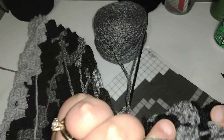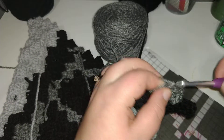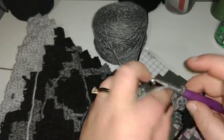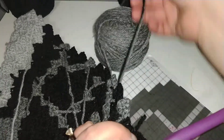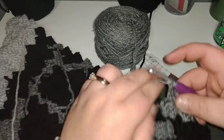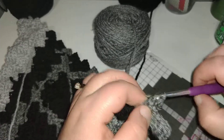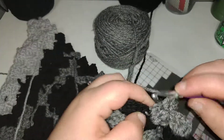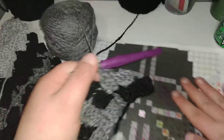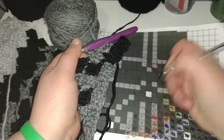And slip stitch here. Chain three, two double crochet, one, two, and start the third but do not complete it. Next we have black.